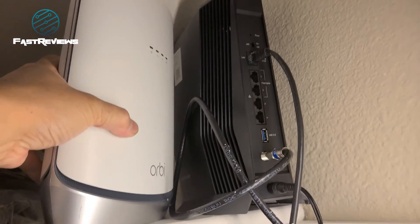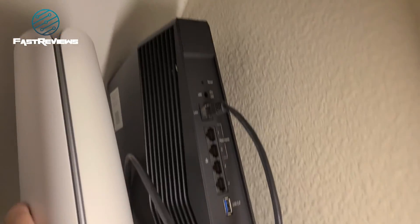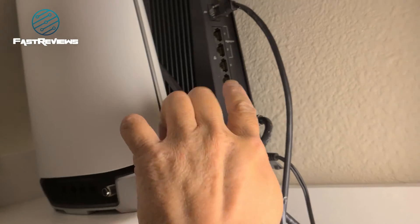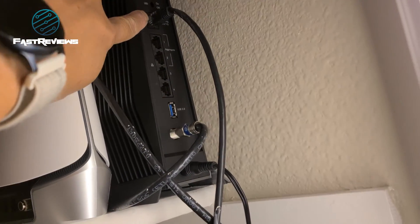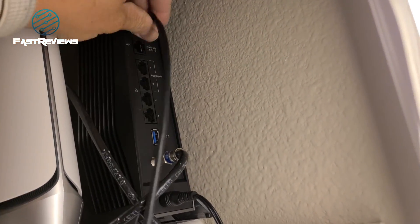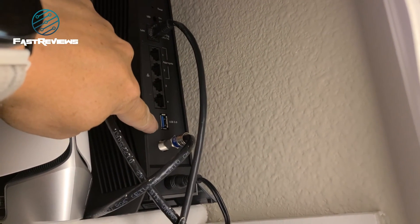Everything is plugged in. You can see the comparison between the Orbi router, which is slightly shorter but just as wide, with ports on the bottom. These ports are all lined up — you've got the multi-gigabit 2.5 right there, the button to turn the LEDs on or off, the four Ethernet ports, and of course the USB port for a hard drive.